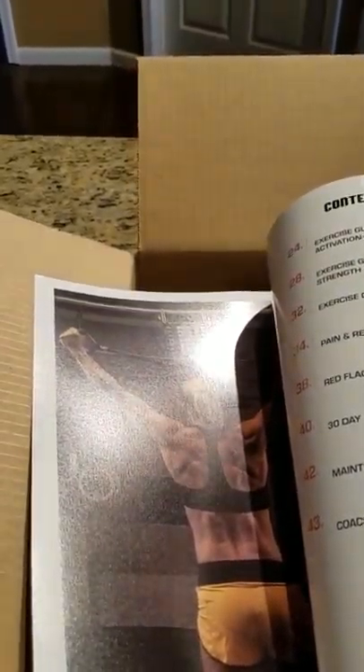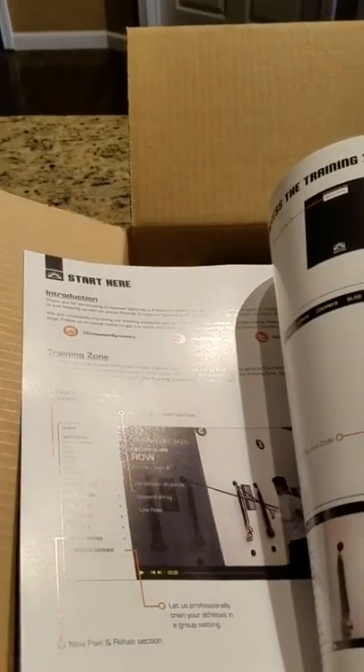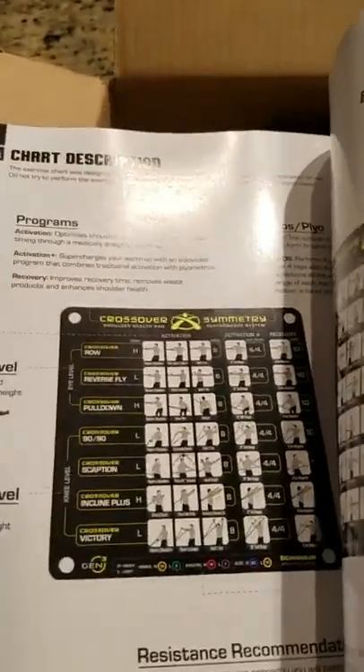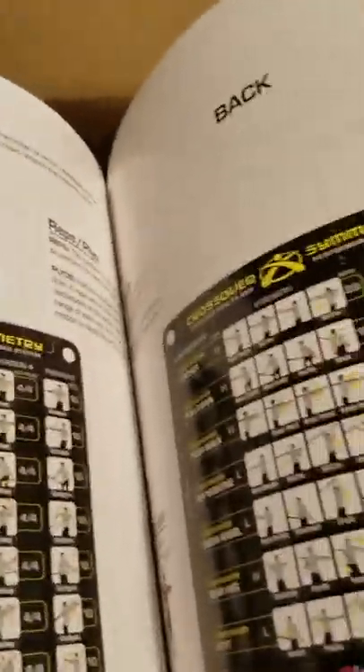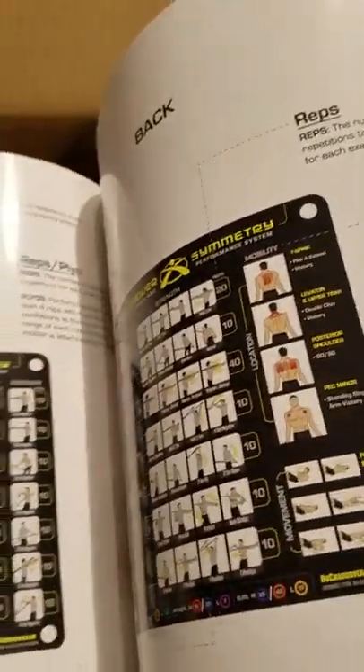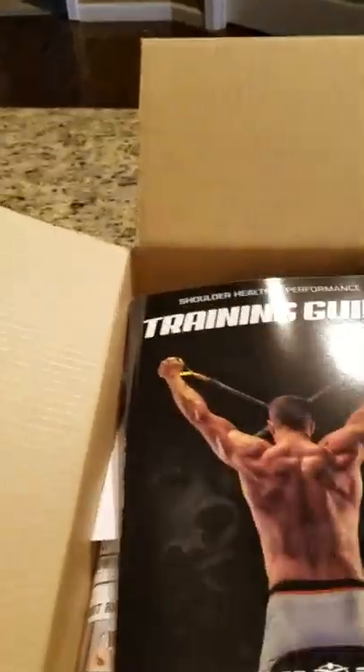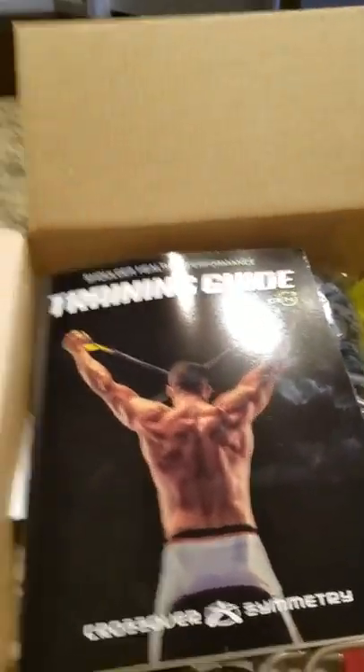Number one: the training guide. If you get your own DIY setup, you won't have this kind of training guide. You could go to your gym and get a photocopy of the manual, but it's different because Crossover Symmetry has an online portal where you can enter a code and access a full training guide with a lot of shoulder therapy workout information.